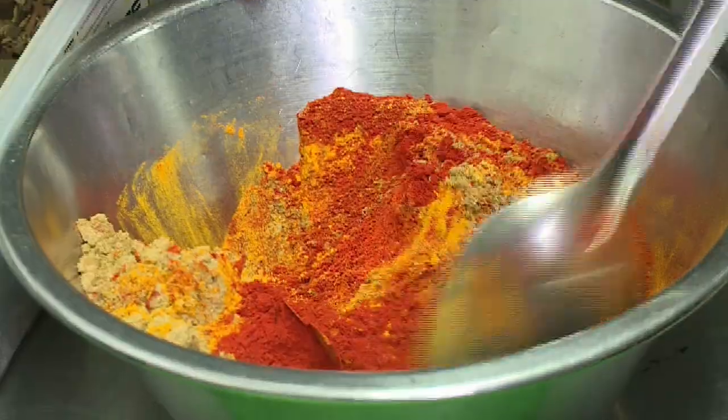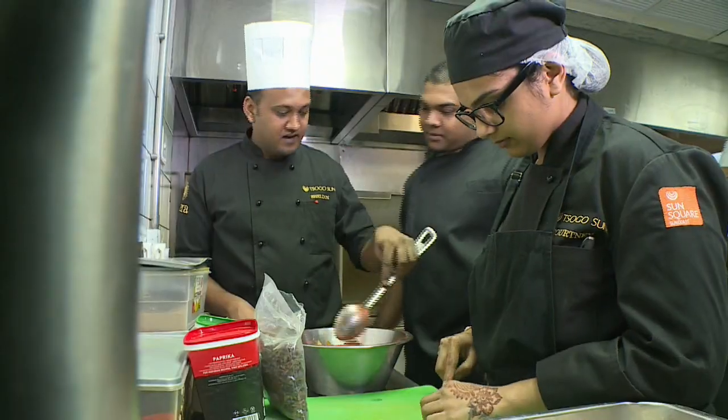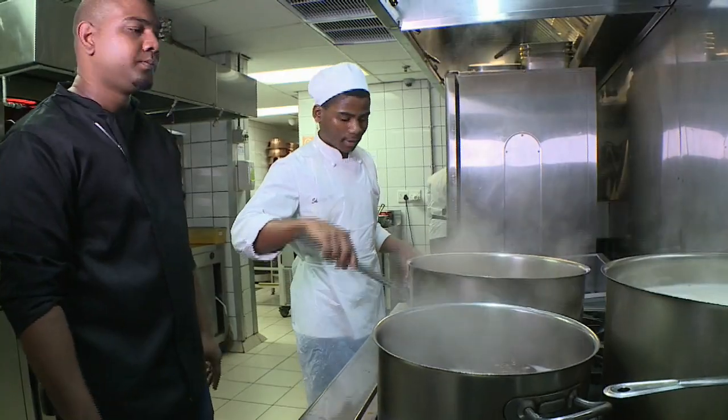Being an exec chef at any top restaurant is a dream job for many chefs. What would you say your role is in helping to encourage other chefs? I try to push them to be more creative and give them that opportunity to grow.